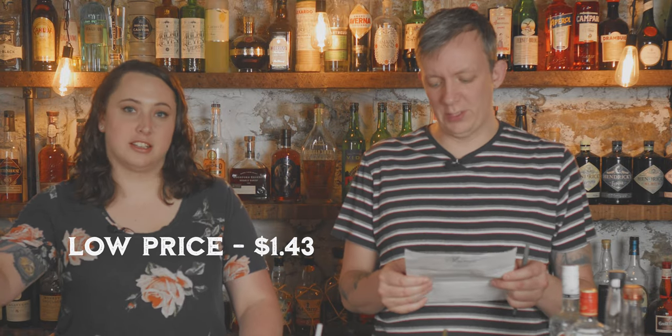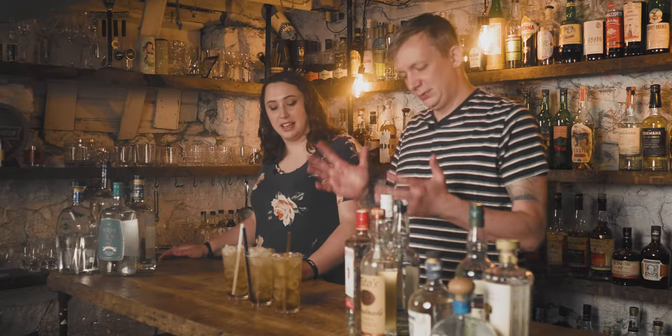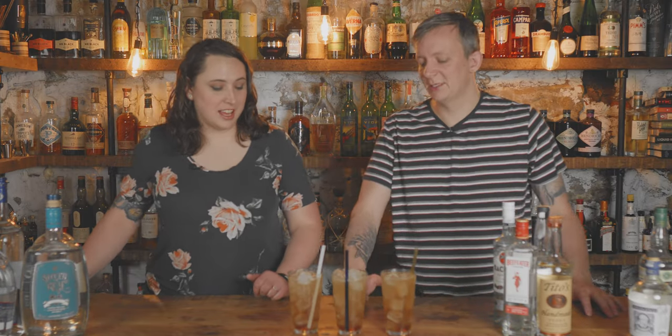So we have three different price point Texas Teas — let's go over the prices real quick. For the Members Mark it's a dollar forty-three total, including the bourbon and the triple sec. For the mid-range we have two dollars, and for the high we have three forty. They're not too different in price point, but when you go to a bar or restaurant that amplifies really quickly. The high would be almost like an eighteen dollar Long Island iced tea because there's usually a four to six hundred percent markup in bars. But at home, does it matter? It's a lot cheaper to drink at home.